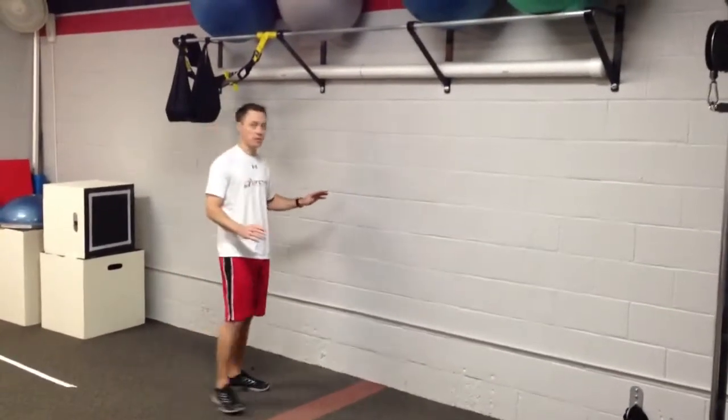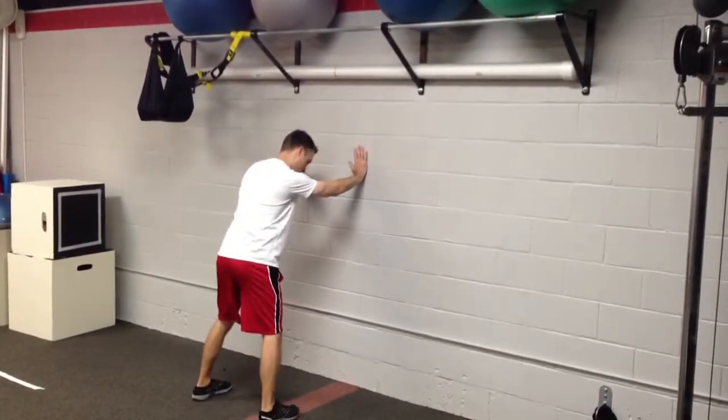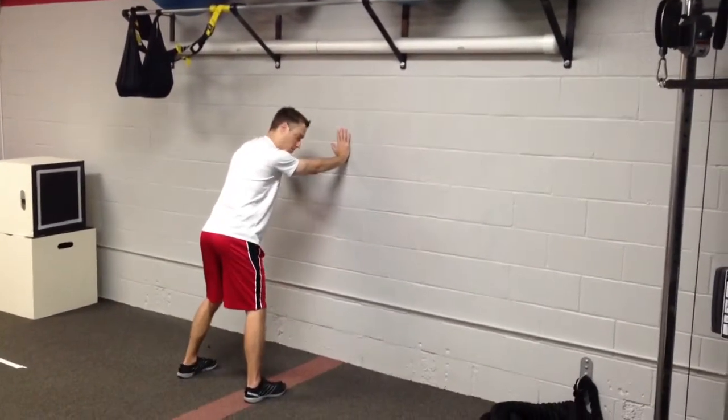This is wall-supported hip rotations. What we're going to do is use any wall. Hands are going to go up on the wall. We're going to take a golf stance, feet a little wider than shoulder width apart.